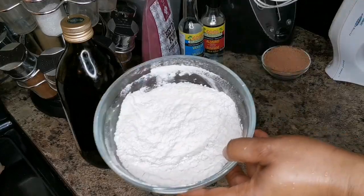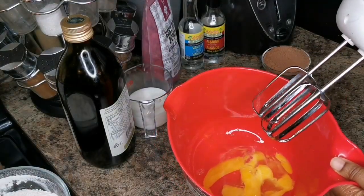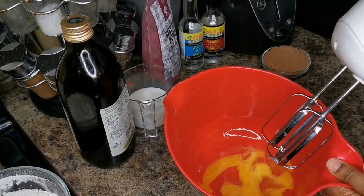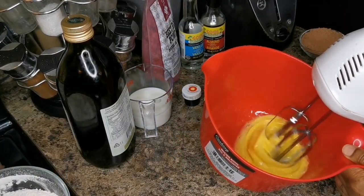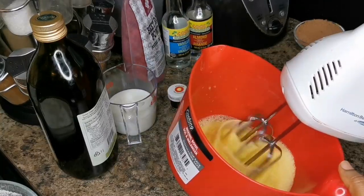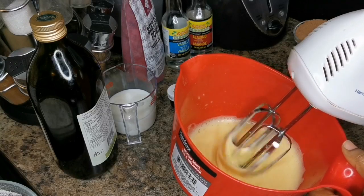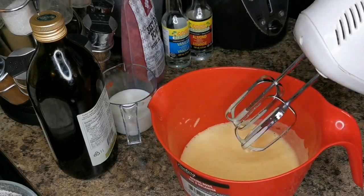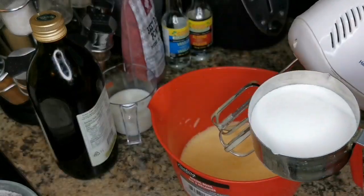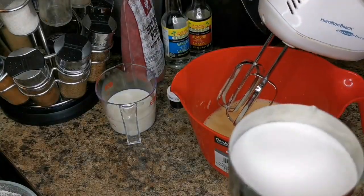I'm gonna set this aside. I have my three eggs and I'm just gonna beat this for about two to three minutes. When you beat it and it's fluffed a little bit like that, I have three quarter cups of sugar and I'm gonna add my sugar gradually.